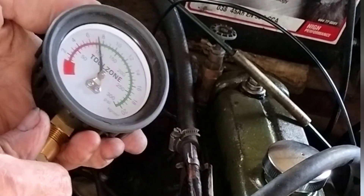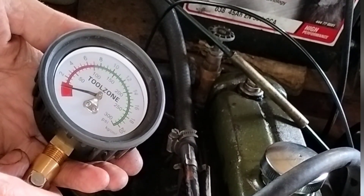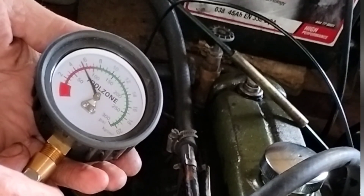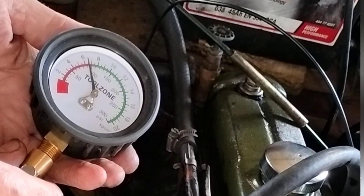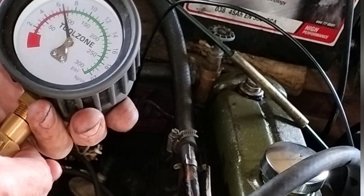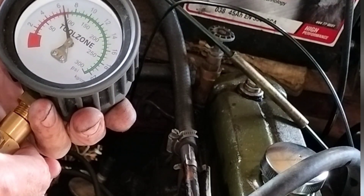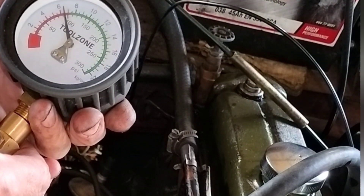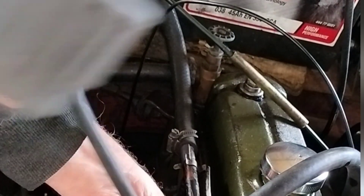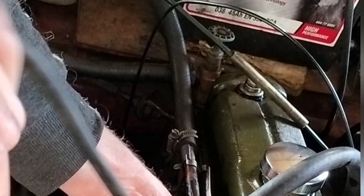Wet test on cylinder number one — holding the gauge in front of the camera. That's gone up to about 95. So the rings are good on number one because that's a consistent reading. There's no issue with the rings on number one.